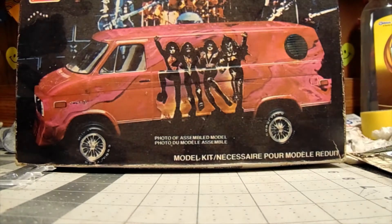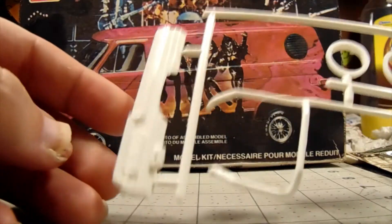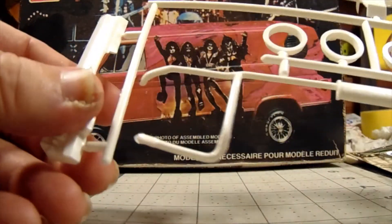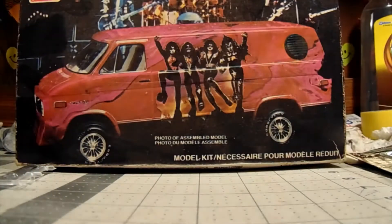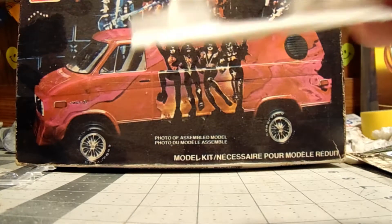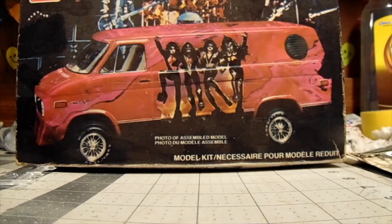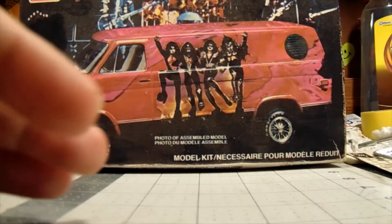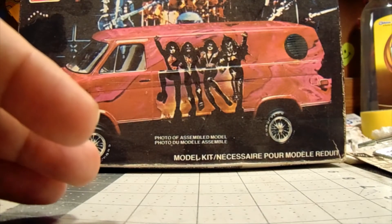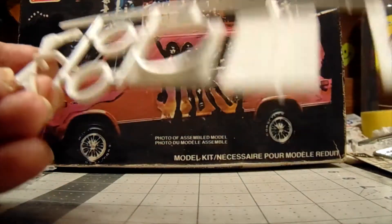I've even thought about opening the back doors and putting an interior in it, but I don't know. Here's the dash — it's very plain, but I got some decals to take care of that. Exhaust, wheel backs, firewall — which also has your gas pedals and everything. A little flash of course; this kit came out in 1978, so what do you expect.